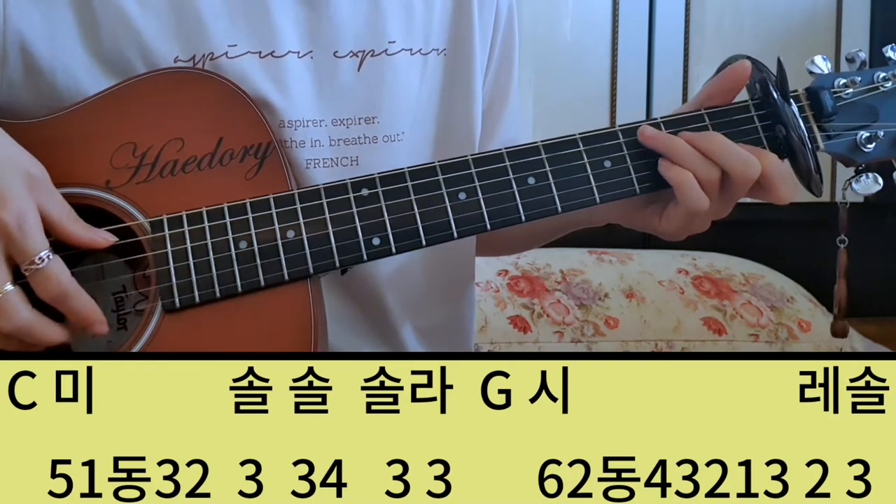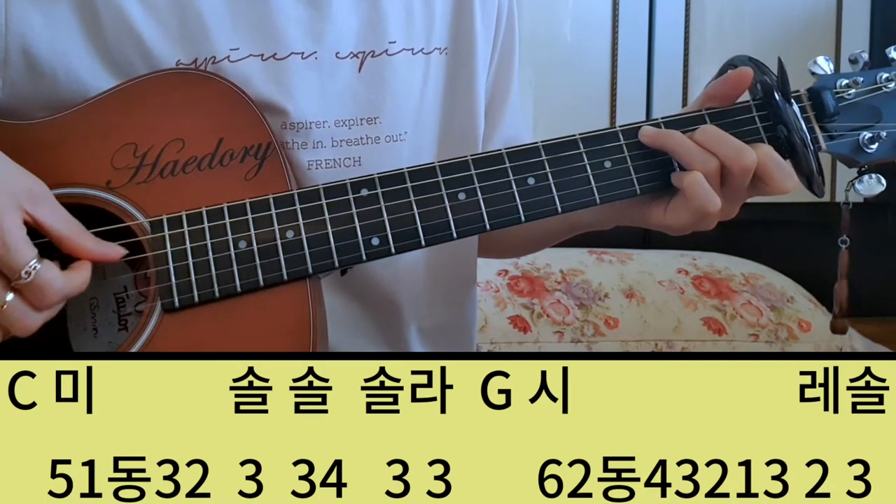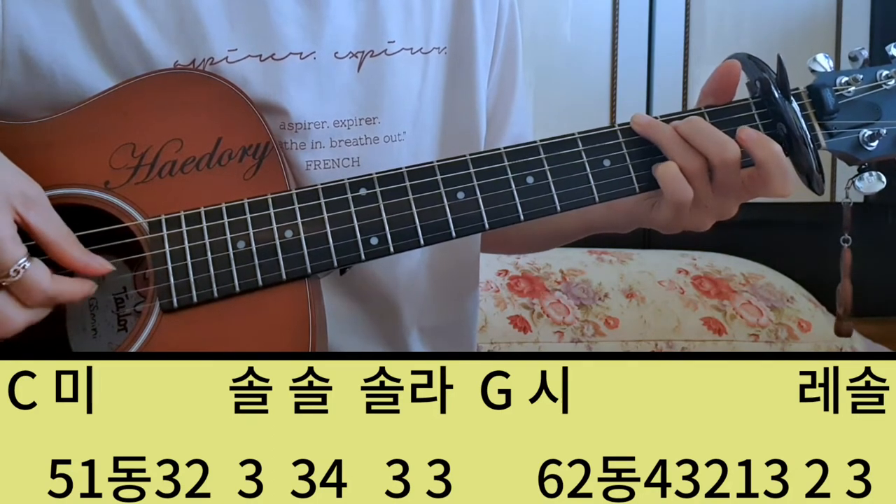그 세 번째, 네 번째 마디를 붙여서 보여드리면 미, 솔, 솔, 솔, 나, 시, 레, 솔.